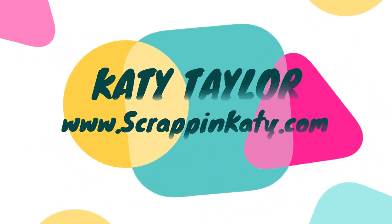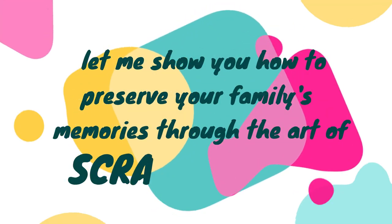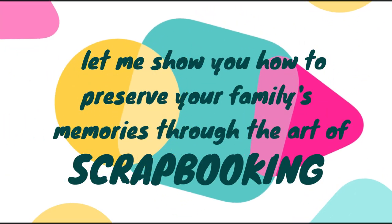Hey guys, Katie Taylor here at ScrappingKaty.com, where I show you how to preserve your family's memories through the art of scrapbooking.